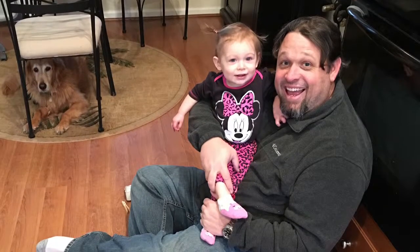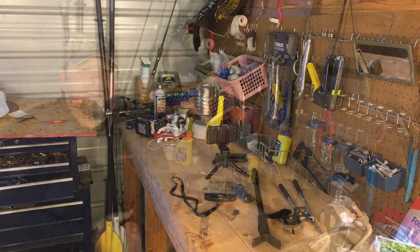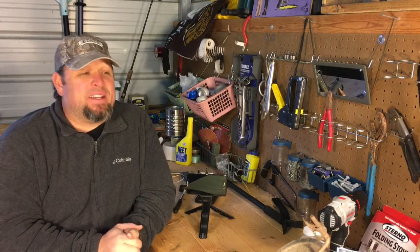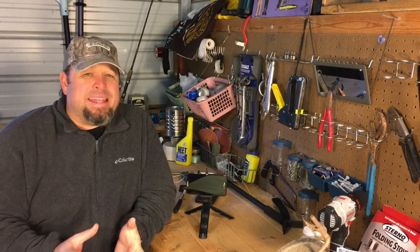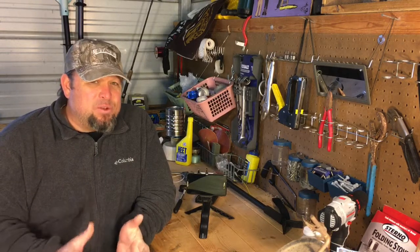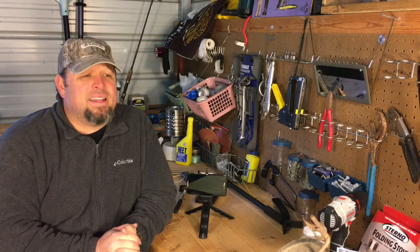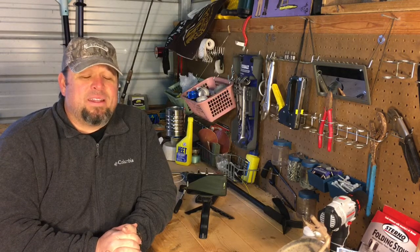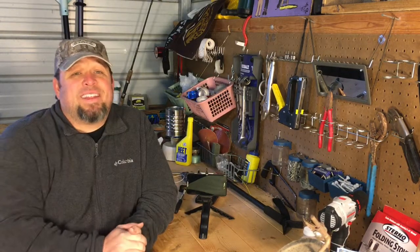Hey guys, welcome back. It is a cold and windy Saturday here in southeast Georgia. I decided to take advantage of it and come out here and put together a video basically describing the infancy of this YouTube channel dabble that I'm getting into. I kind of want to give you guys a behind-the-scenes of what I've been doing, how I've been doing it. I'm your host Chris Cattrall and you're watching The Dabbler's Den.